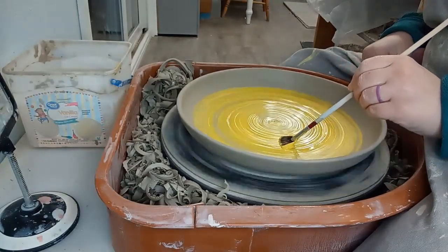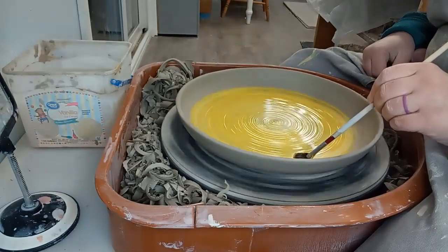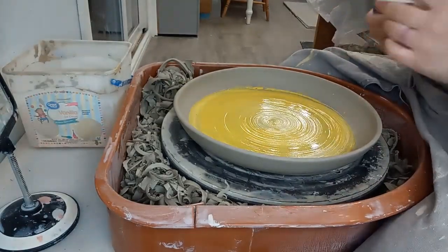I love adding interest to my pottery through colors and carving, and I also love a good sunrise, so I really enjoyed making this platter.